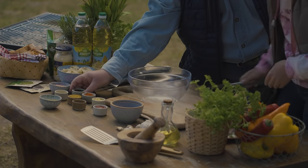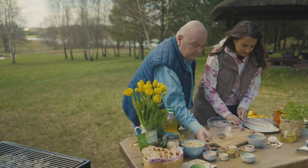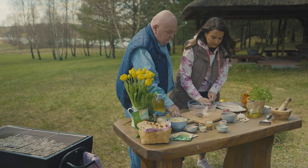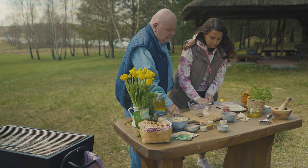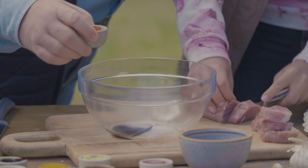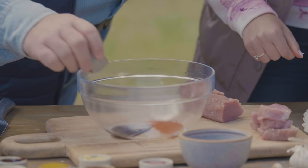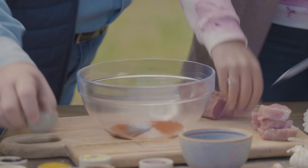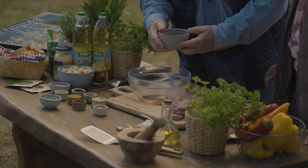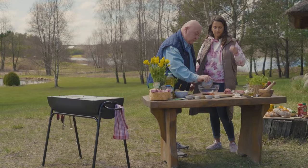Zaczynamy od sosu sojowego – cały wylewamy, to są odmierzone porcje. Mamy też sos słodki – ta słodkość fajnie przejdzie do mięsa i nam się przyrumiени. To fajna marynata, moje bratanice ją uwielbiają. Imbir – nie tarty, tylko krojony w kawałkach. Odrobina miodu – spokojnie łyżeczka – jest dosyć gęsty. Damy też odrobinę keczupu – też łyżeczkę.